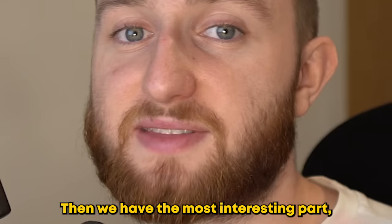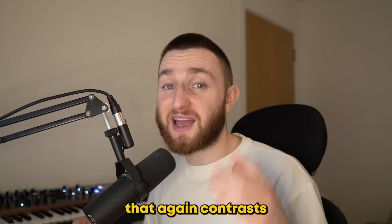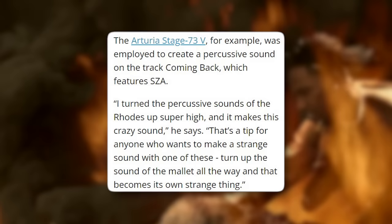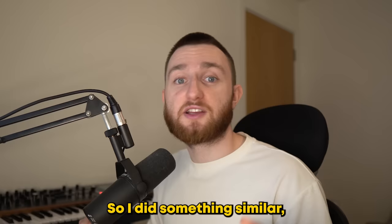Then we have the most interesting part: the percussion. On Assume Form, James uses some weird electronic percussion that contrasts the smooth hi-hats. To do something similar, I clicked in a percussion loop with these sounds and then added a Shaper Box as well as some reverb and EQ to create a unique bounce. Finally, James mentioned in an interview how he uses Arturia's Stage 73 plugin to add percussion to his beats — he boosts the hammer sounds, giving a crazy texture. So I did something similar, leaving us with this.